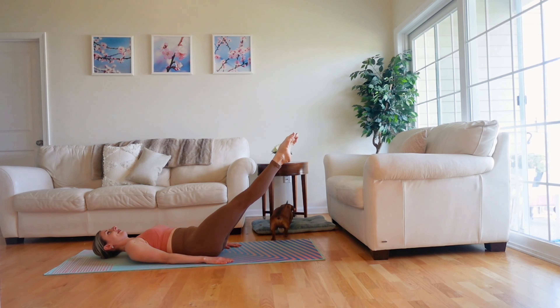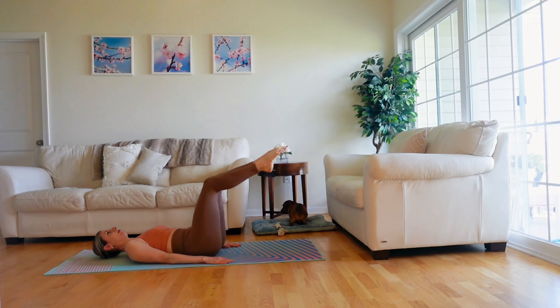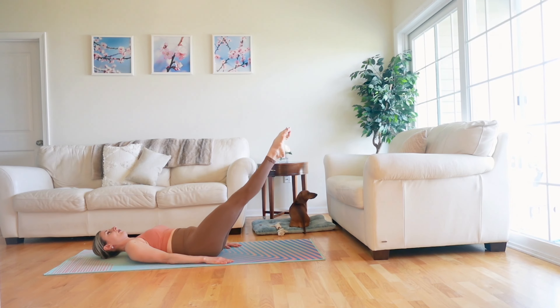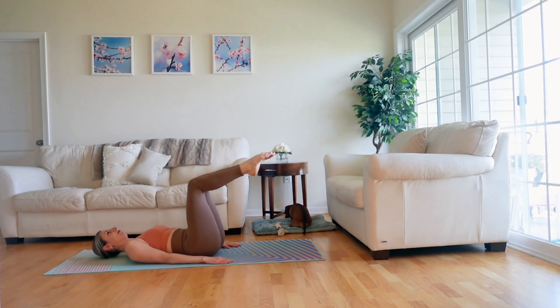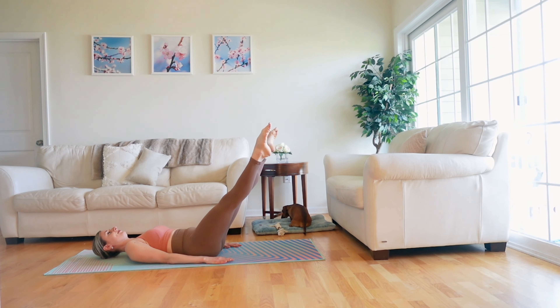Last one. Exhale, curl up and take tiny pulses up. Lift and lift. Option to support your head with your hands at any time. Drawing your abdominals in with every lift. And rest.